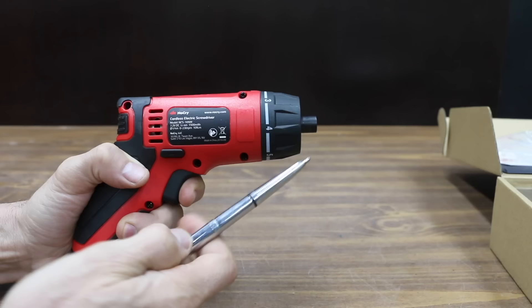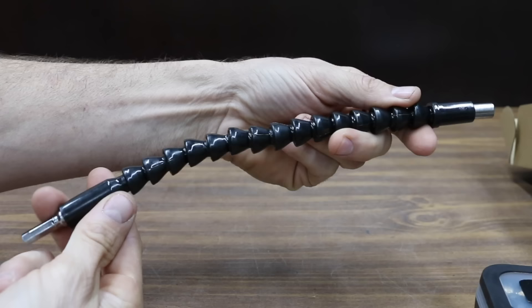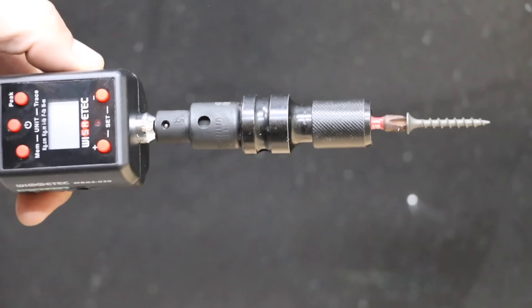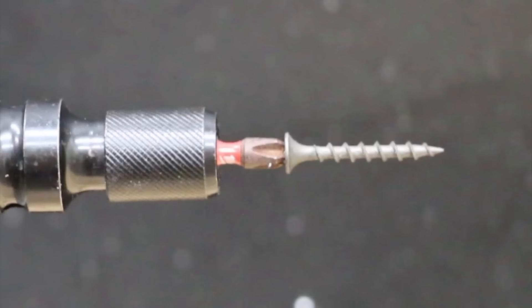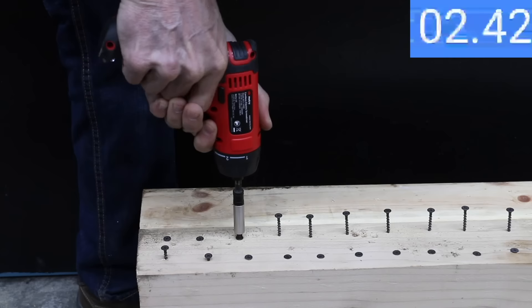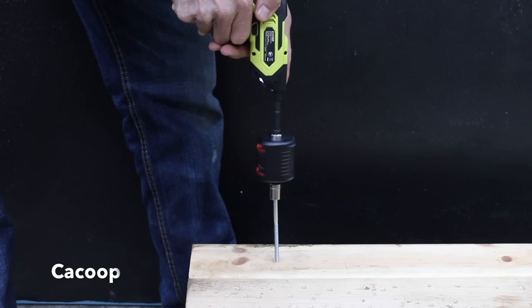For only around $35, the NoCry screwdriver is a great value. The NoCry also comes with driver bits and even a flexible extension. With a variable speed trigger, it offers very good low speed control at only 16 RPM. In the first test, 15 brands of screwdrivers drove in three drywall screws into 2x4 lumber. The NoCry made easy work of the drywall screws averaging around 2.5 seconds, finishing in fifth position. However, all the brands that drove in the drywall screws faster did cost more. In the second round of competition, the screwdrivers attempted to drive in a 5 inch lag bolt.